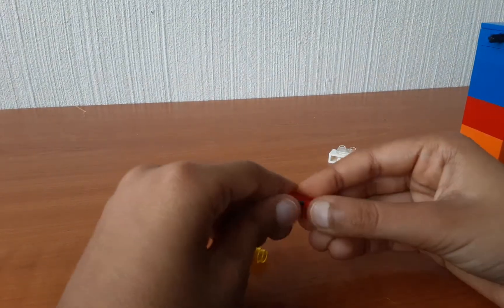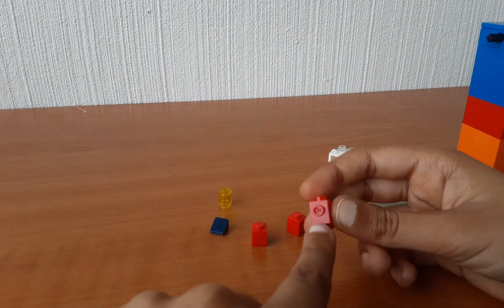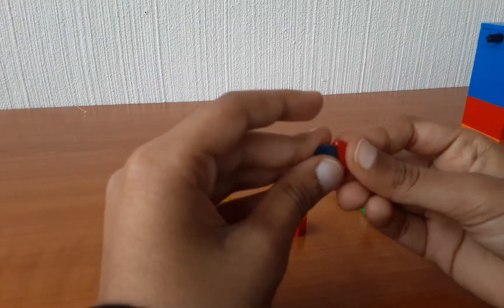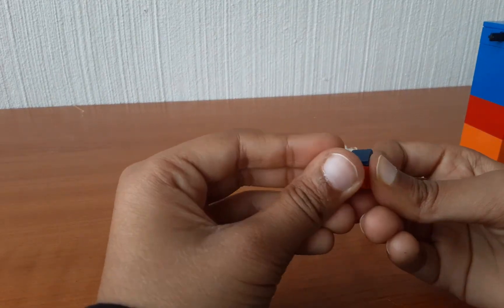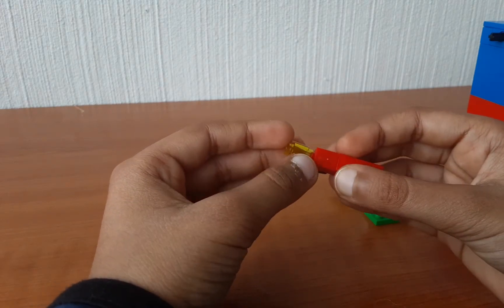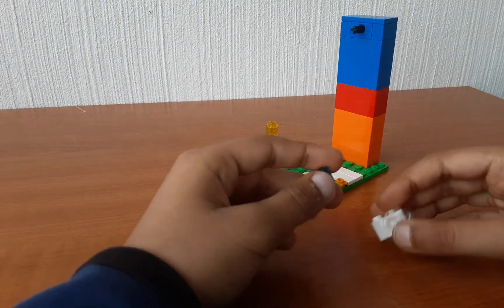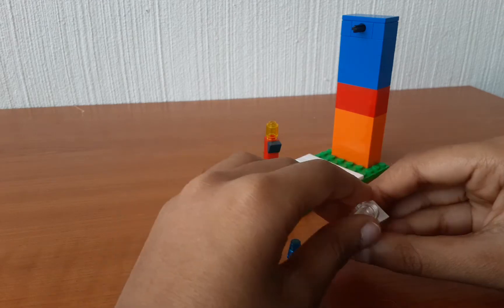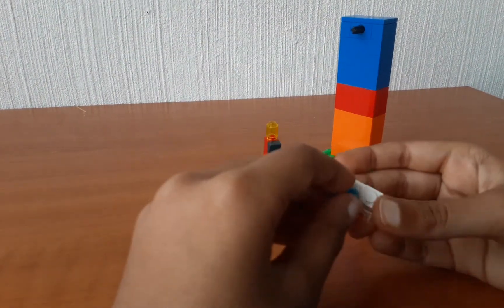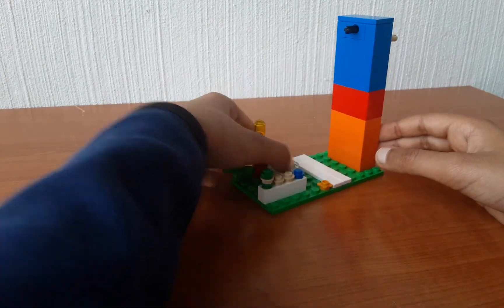For this part you will be needing a 1x1 brick — two of them. Then take this piece and attach it in here like this. Take a 1x1 brick, attach it in here like this, and then the other one below it. This can be shown as a lamp or something. Now for this next part I have chosen this as some water filter or something, and then a 1x2 brick. Attach this in here and this in here — it is like for some information. Then attach it in here like this.